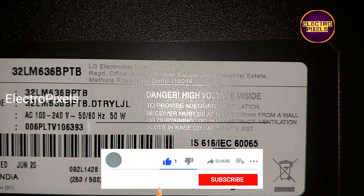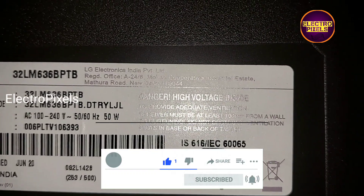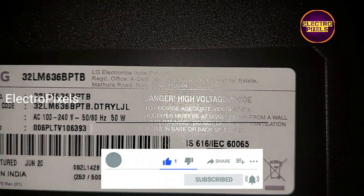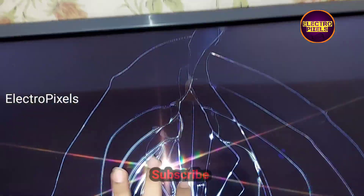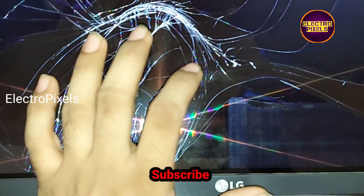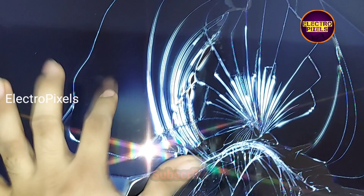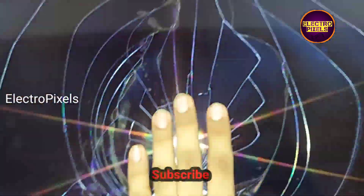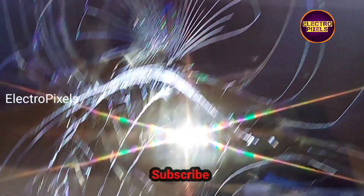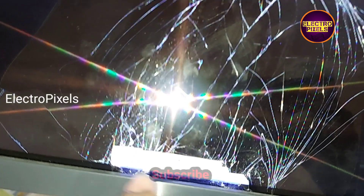This is a 32 inch LG LED TV. The complaint is a broken panel — you can see the display is broken. In this situation, the only solution is to replace the display with a new one.